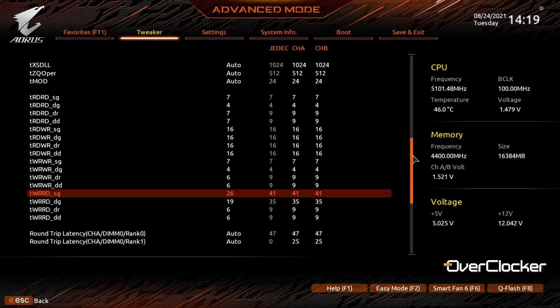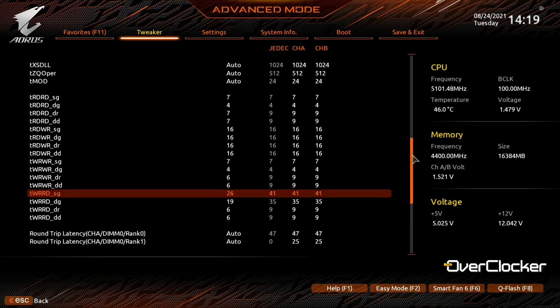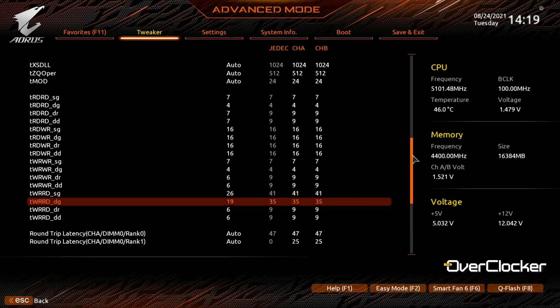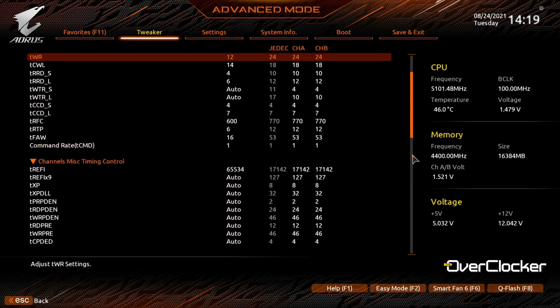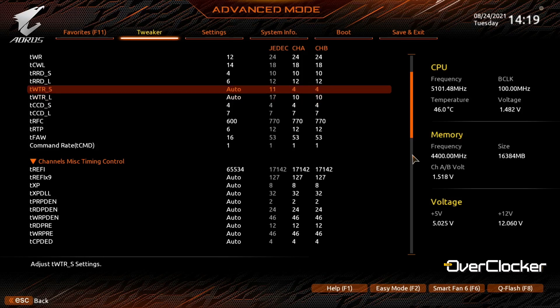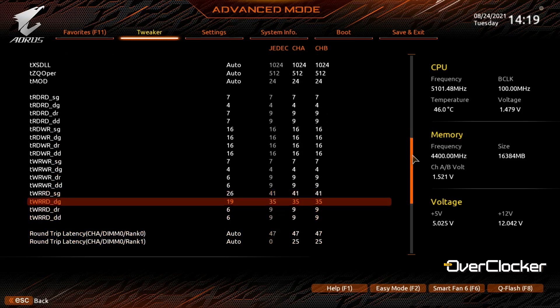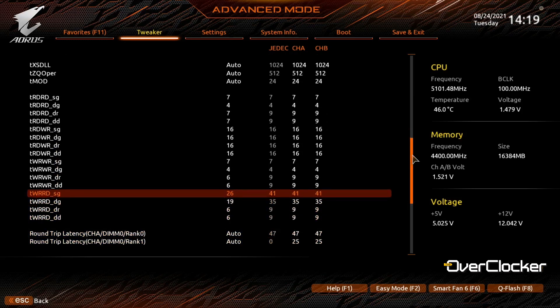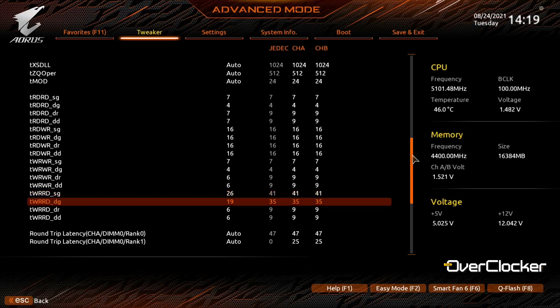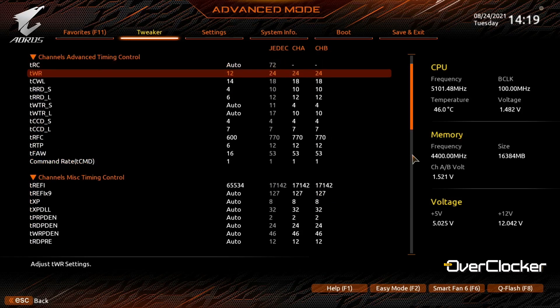One important note about this board for tuning: if you want to set TWRRD Same Gang and TWRRD Different Gang as tight as possible, you have to leave TWTRS and TWTRL on auto. If you attempt to set those manually, it overrides the TWRRD settings. So choose one or the other — since TWRRD gives better performance and TWTRS/TWTRL don't add much, leave those on auto.